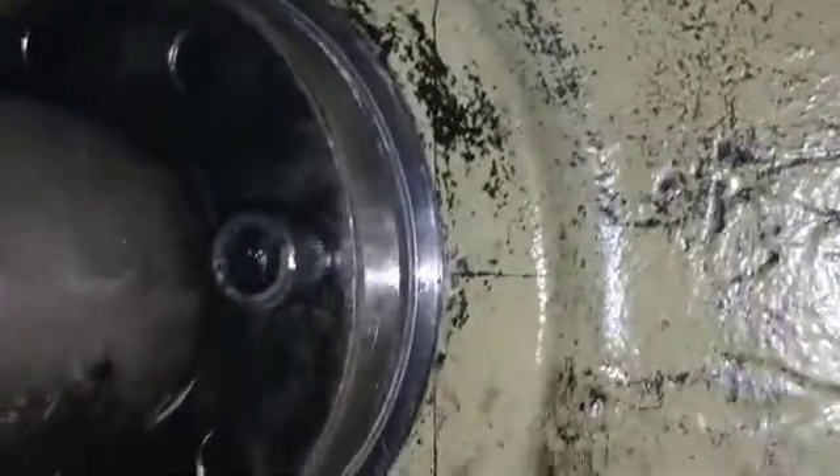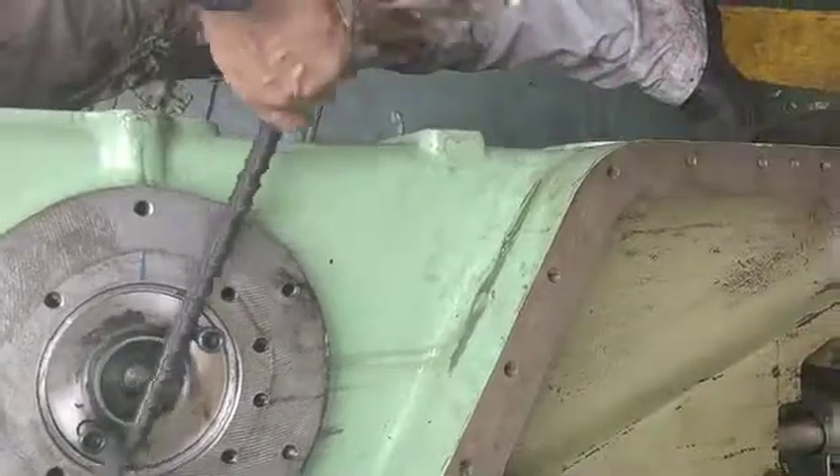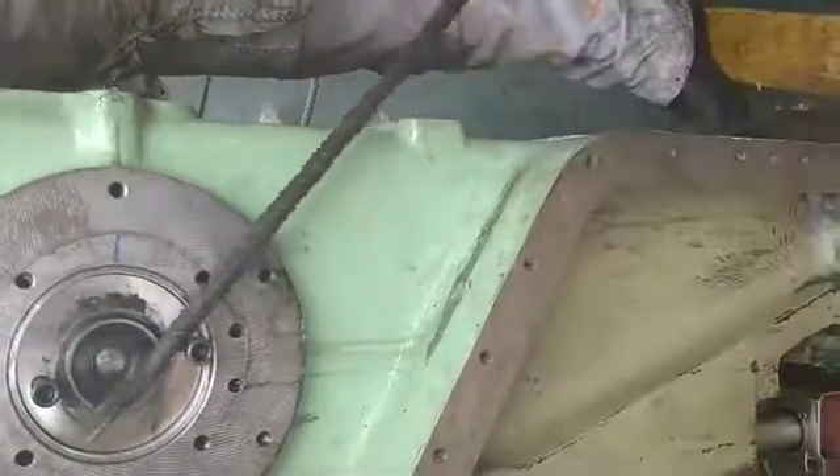Match markings and tighten flanges with nut bolts. Turn the camshaft and check its free rotation. Secure end covers.